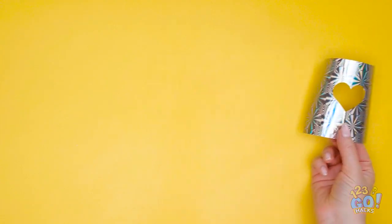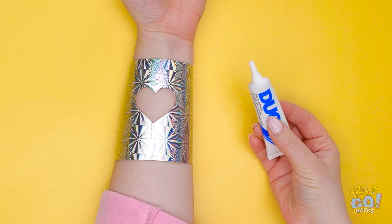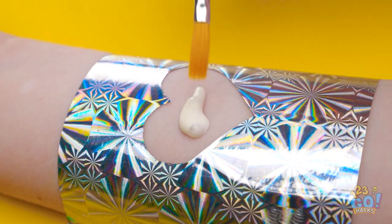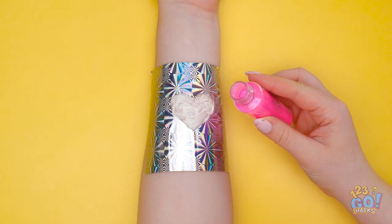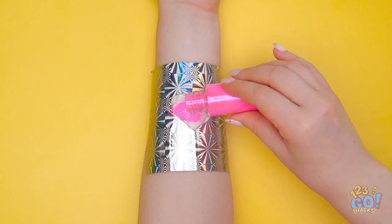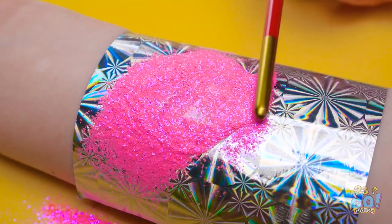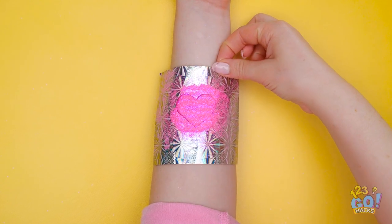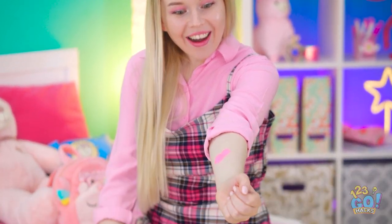I'll need to make a stencil! Now I'll put it on my arm where I want it. Now for the glue — I'll just paint it around with the brush! Done! Next up, glitter! Gotta make sure I don't miss any spots. I'll tap it down so it's nice and smooth. Just like that — now for the big reveal! It's so cute! Just gotta blow away the extra glitter. Wow, this turned out amazing!